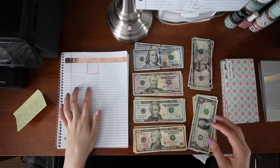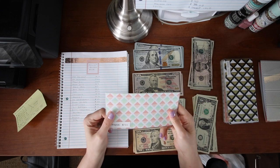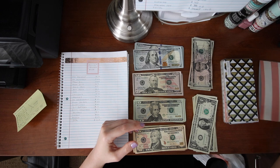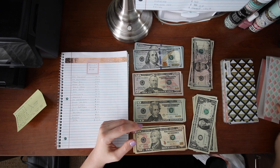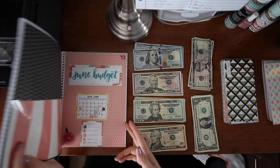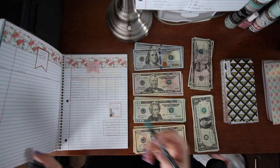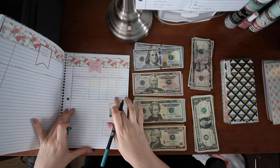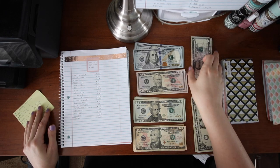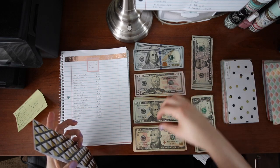The phone bill is $68 — this was due today and I already paid it directly from the bank, so I'm not going to stuff that envelope this time; that'll happen next time. I already paid it so I can cross it off my June budget. Adobe suite is a measly $5.